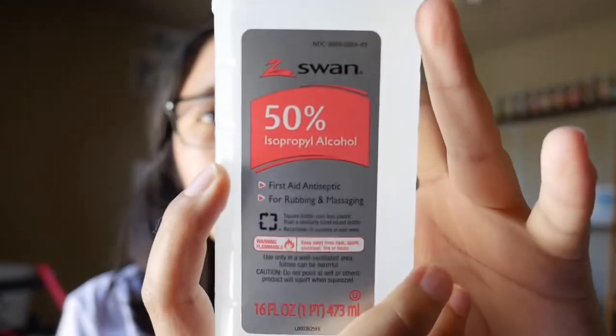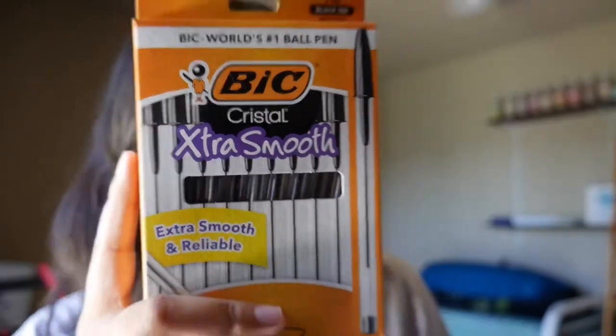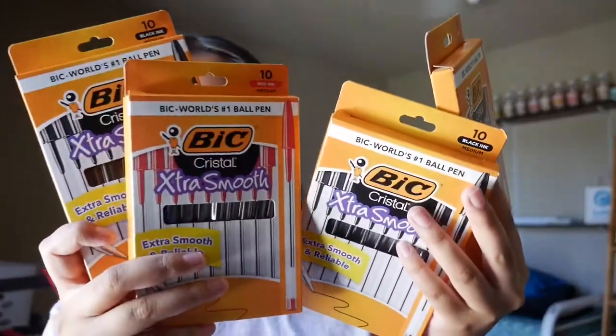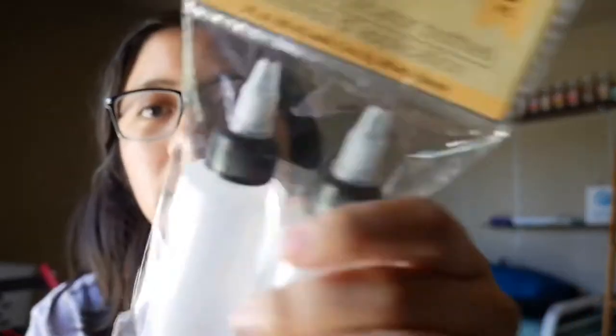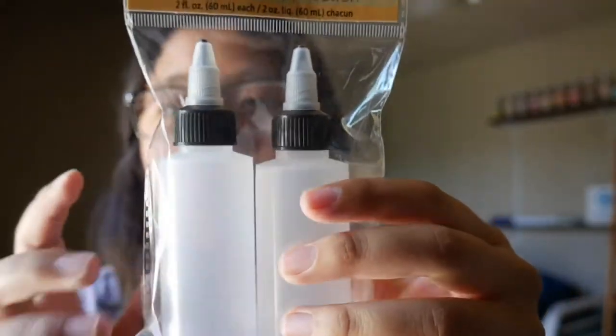Right now we're going to make some graffiti mop ink. Supplies you're going to need: 50% or 70% alcohol, these type of pens — I got red and black, four of them. I also got some bottles like these — I got them from Dollar Tree because that's the only place I could think of.